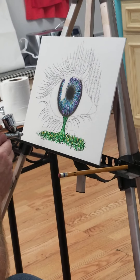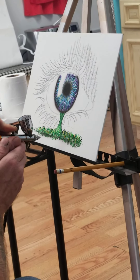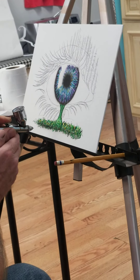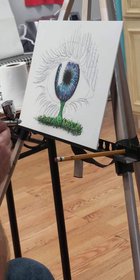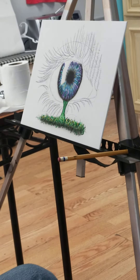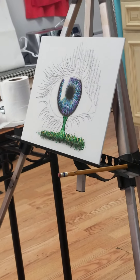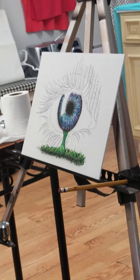Watch, I'll shadow this under here. See, okay? And you're using just a canvas board. Just a canvas board. And you just drew it with pencil. I drew it with pencil.